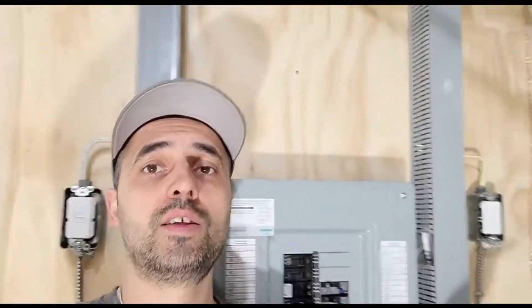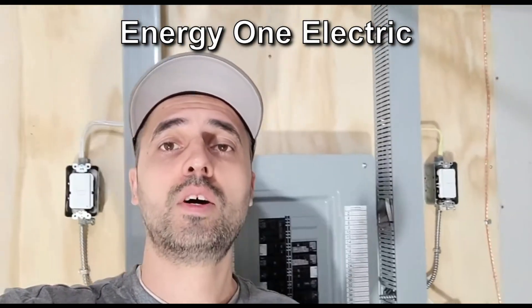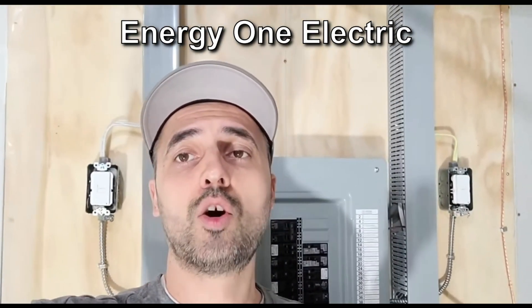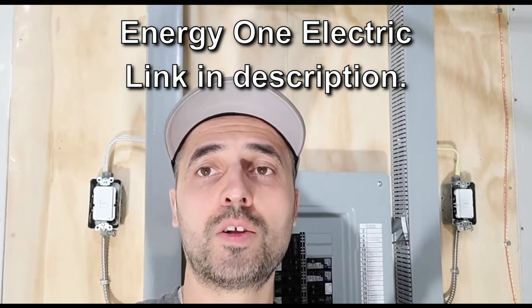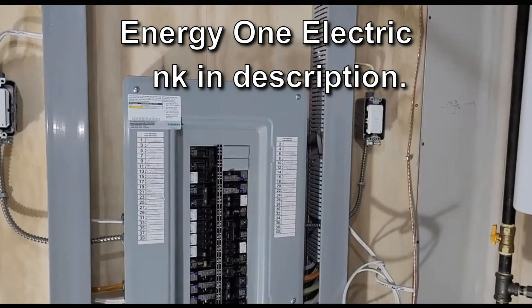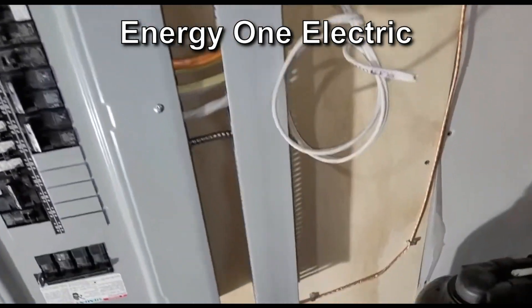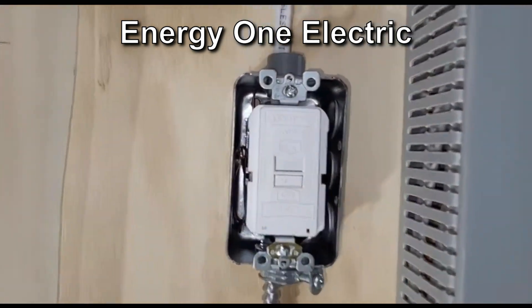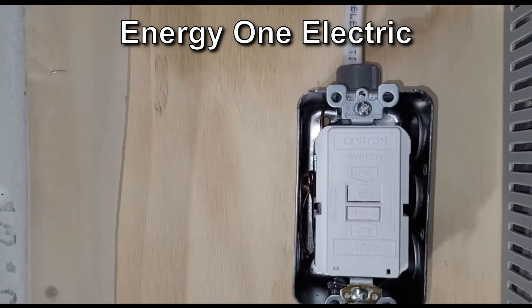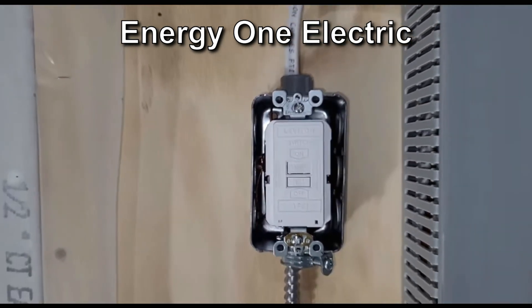So I watched a few videos and searched some online forums. Then I found a video by Energy One Electric that provided the answer. Energy One Electric is a working electrician in Canada who always uses Siemens panels. His experience with Siemens AFCI circuit breakers is that they're prone to nuisance tripping on microwaves and laundry circuits. He presented his solution for the problem, which he installs by default on every new electrical installation.